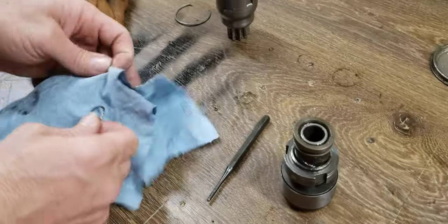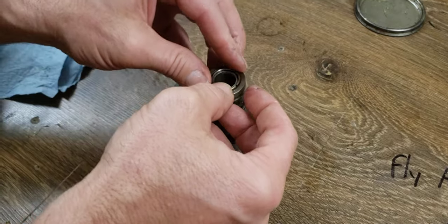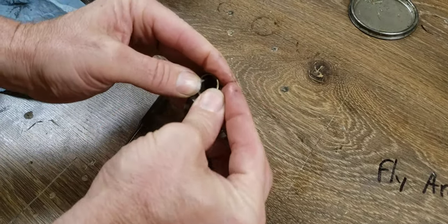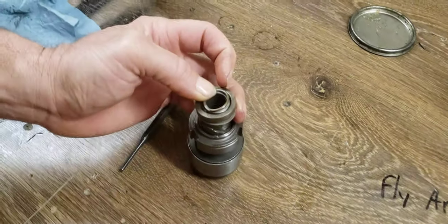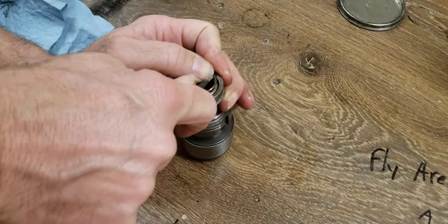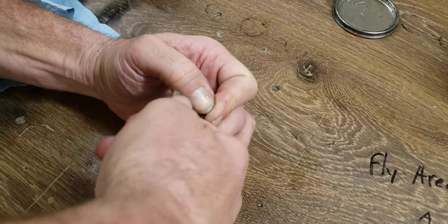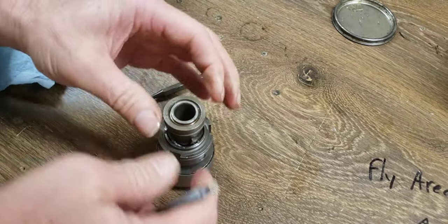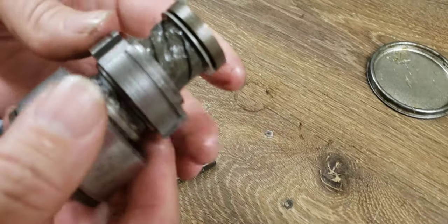And that is going to go in there like so. This can be kind of a pain in the butt too. There we go — and see that collar comes back up and locks the clip so it can't come loose.